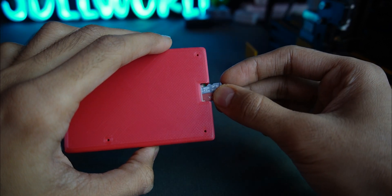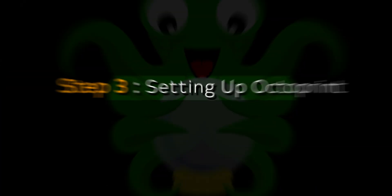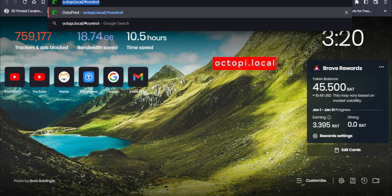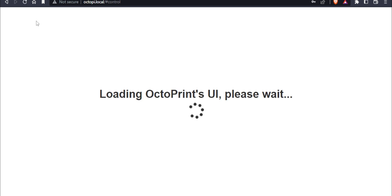Insert your SD card into the Raspberry Pi and turn it on. Step 3: Setting up OctoPrint. In your browser, visit octopi.local. Wait a few seconds — it takes time to load for the first time.